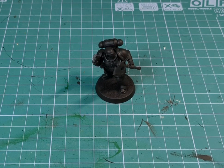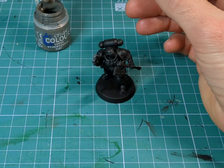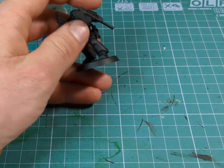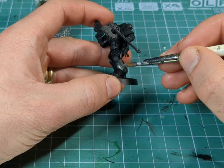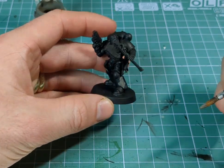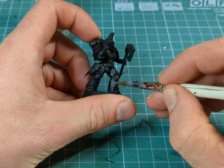So our first step is, of course, as always, to prime the model in a black acrylic primer. Then what we're going to do is grab some grey — I've got Storm Vermin Fur — and we're going to grab a medium sized brush, just thin our paint with a little water, and just start out with giving the armour plates a good coat of grey. I'm going to try to avoid the recesses, and for the Karkaradons, their shoulder pads are black. I might leave some of the vent grills on the backpack black as well, as well as a knee pad or two.